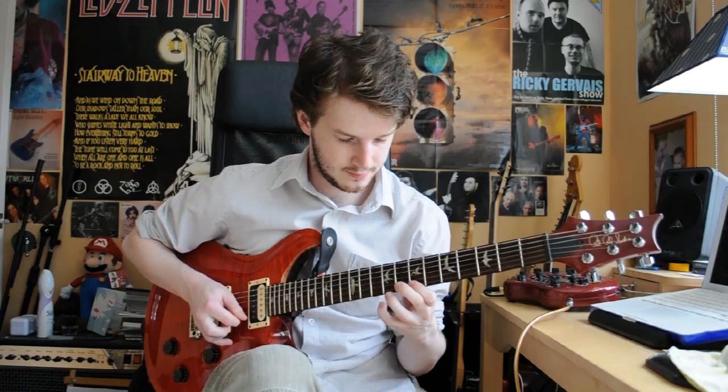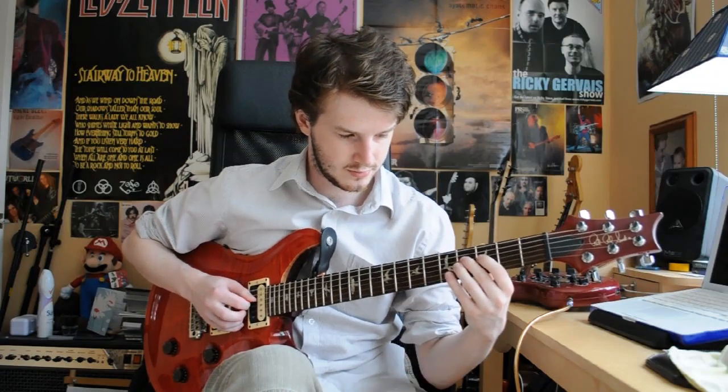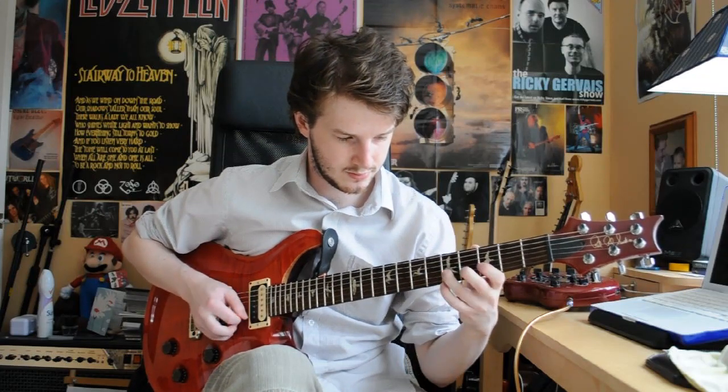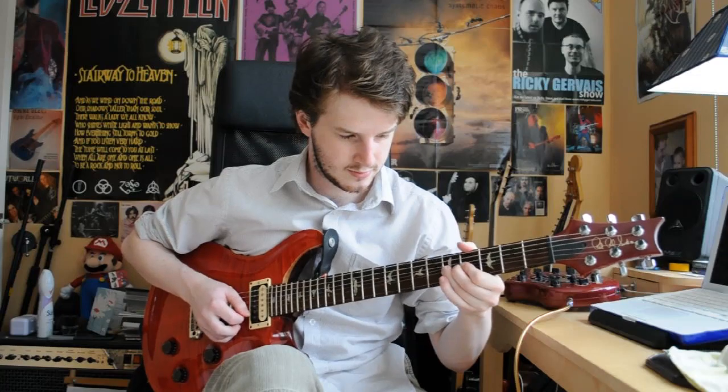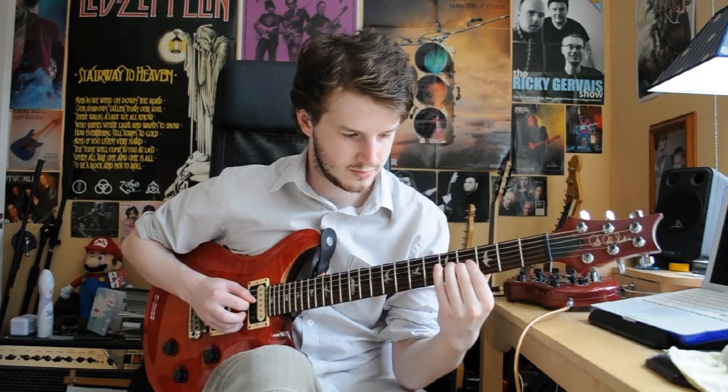The second section slowly sounds like this. Here's the whole thing slowly. And here it is up to speed.